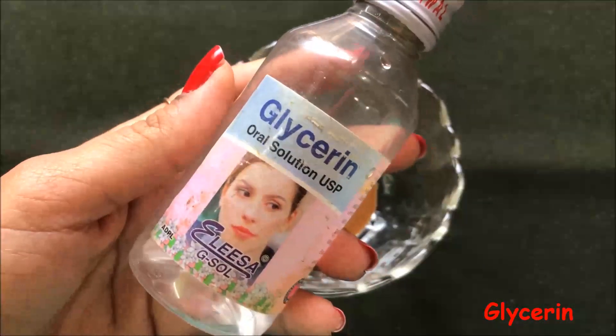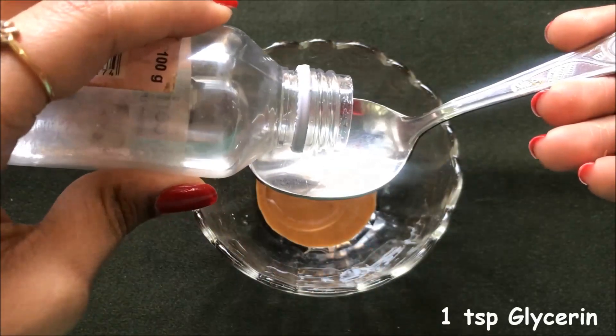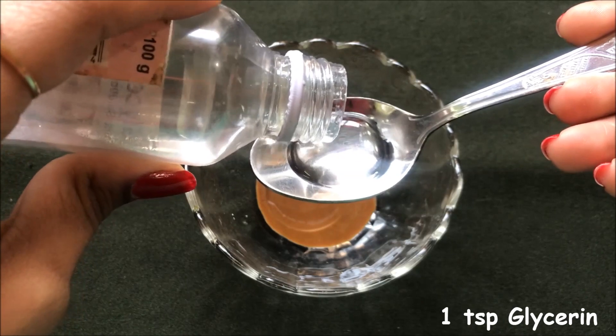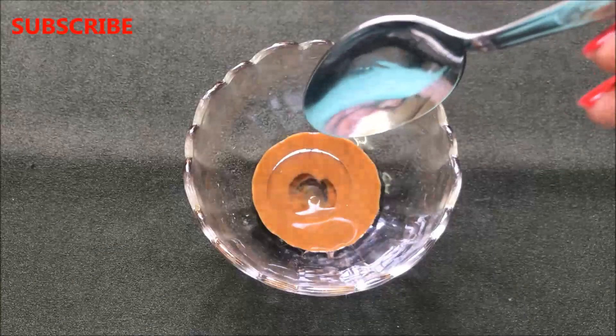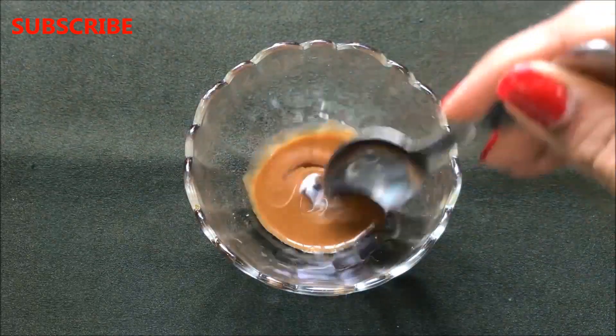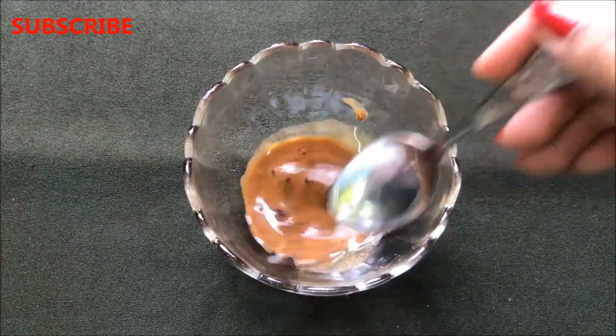After that, we are going to need glycerin, and we just have to add half a teaspoon glycerin in it. Then mix all these three ingredients really nicely to make a smooth, creamy and lump-free paste.